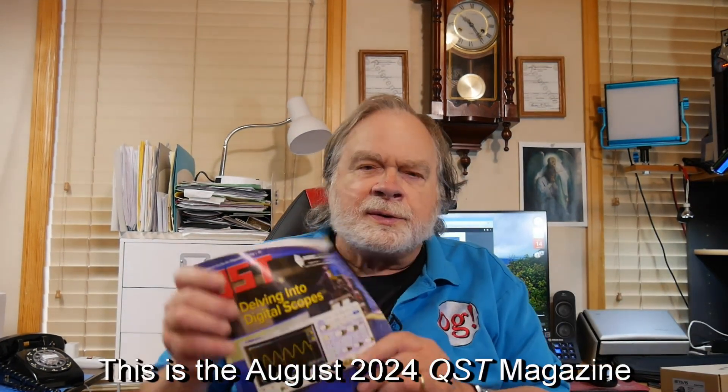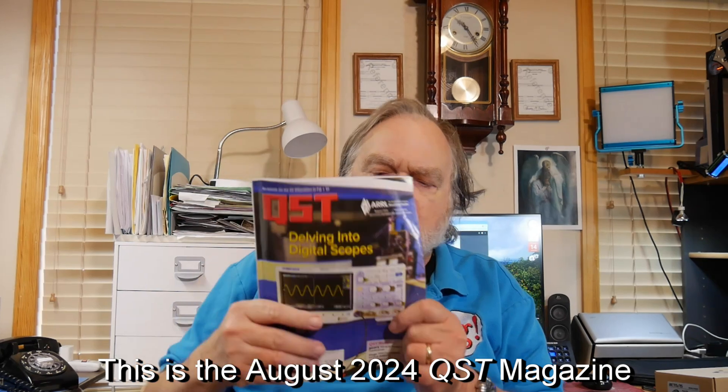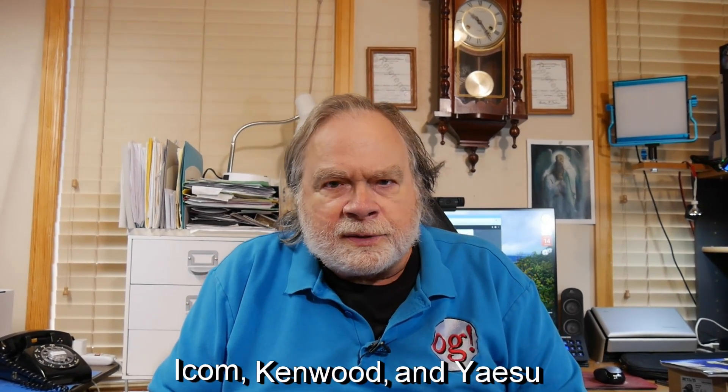Where do you find a radio to buy? Well, there's QST, which is the ARRL magazine. And lo and behold, on the back page, here's one of the advertisements that's in the magazine. There are several others. You should know that there are three big equipment manufacturers: ICOM, Kenwood, and Yaesu.